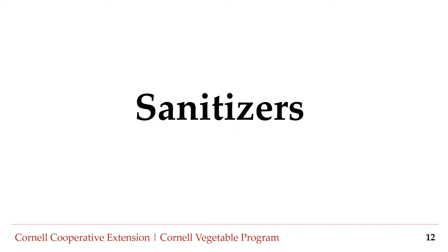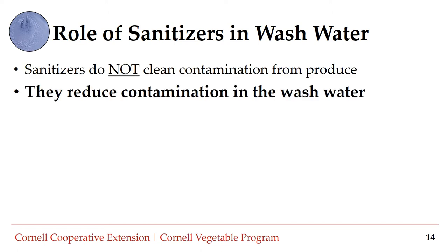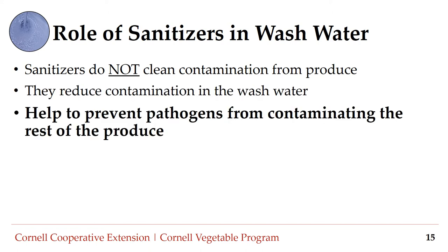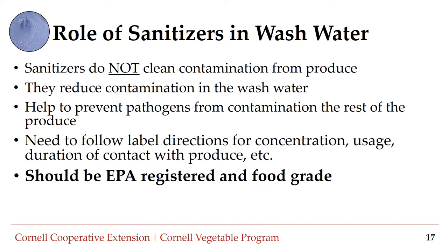To reduce food safety risks associated with post-harvest water, sanitizers can be used. Sanitizers do not clean contamination from produce — rather, they help to reduce contamination in the wash water and prevent foodborne pathogens from contaminating the rest of the produce. It is very important to follow label directions for concentration, usage, and duration of contact. Because sanitizers kill living microorganisms like bacteria or fungi, they are considered pesticides and should be registered with the Environmental Protection Agency. You should also check that they are food grade and safe to use with produce or food contact surfaces.